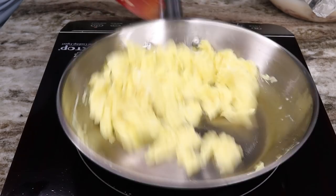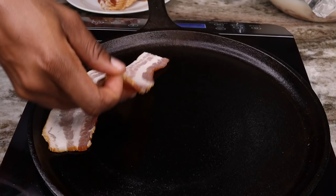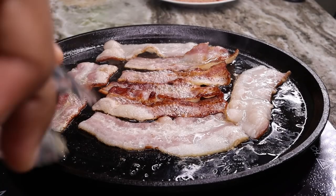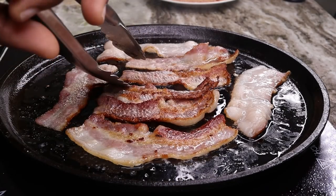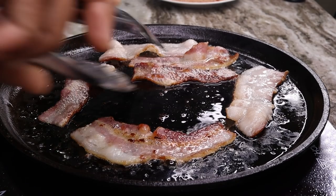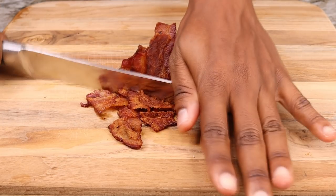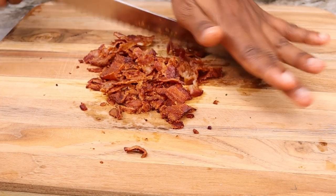Moving on to the bacon. You can also cook the bacon in the oven or even an air fryer if you want, but I decided to cook it on the stovetop. Once your bacon is nice and crispy and cooked, you are going to chop them into small pieces so you can add them on top of your waffles. You'll see how I incorporated the bacon in this dish, so keep on watching.